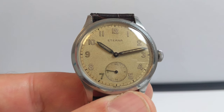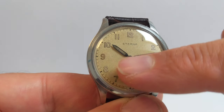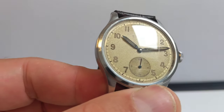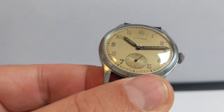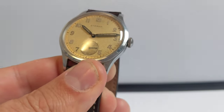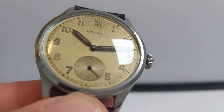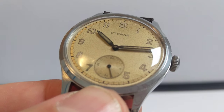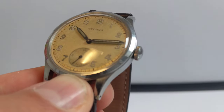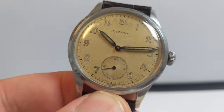What I like about this particular example is that the lume on the hands totally matches the lume on the dial. The lume on the 9, 8, and 10 looks slightly different from the 7, and it looks different from different angles as well — that's just the way it's aged over the years. The dial itself has this sort of crackled gold effect happening, which is really nice patina.